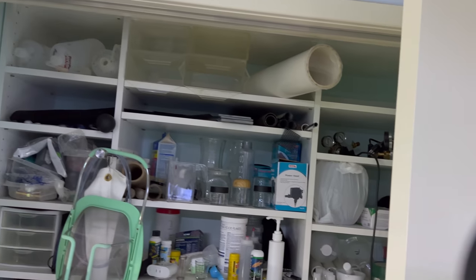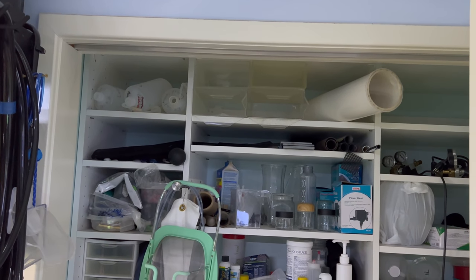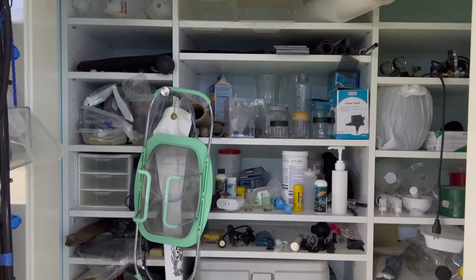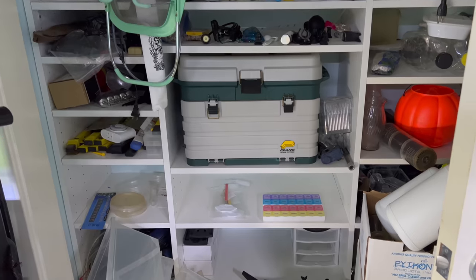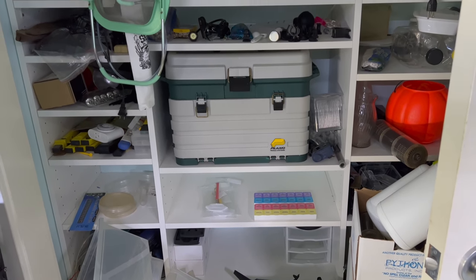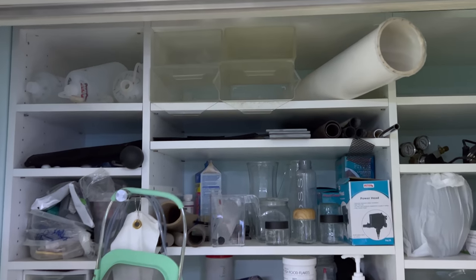But what we're here for is to kind of go through my closet. As you can see there is all sorts of stuff, so I figure we'll run through here, share a little bit of what I've used, why I use it, if I still use it, and why I don't use it. I guess we'll just start from the top and work our way down.